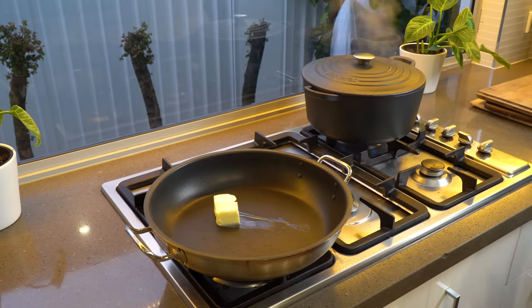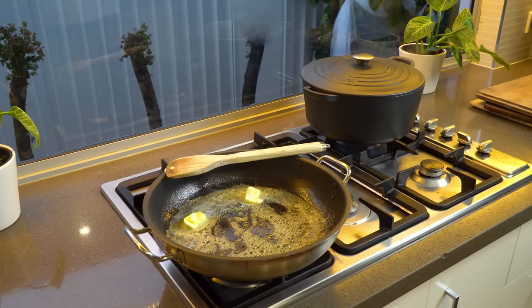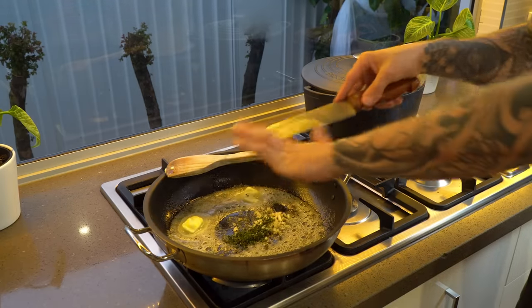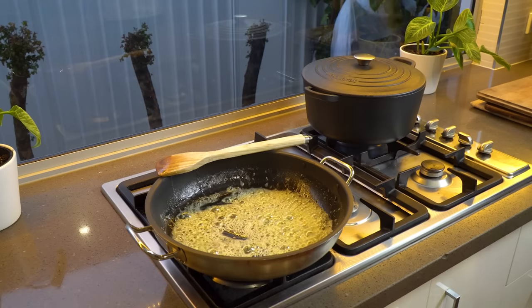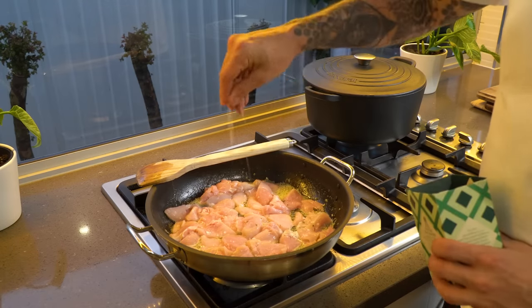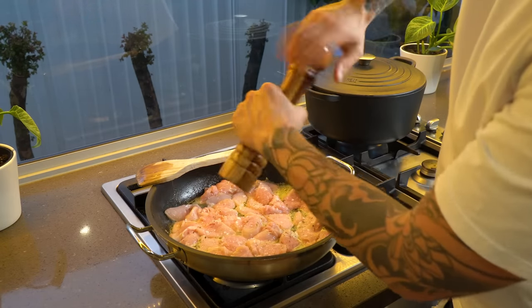Time to start cooking. In a saucepan over medium-high heat add your butter and olive oil, and once that butter is pretty much melted add your garlic and thyme and just sauté that for a couple of minutes so it gets nice and fragrant. Once that's been sautéed, add in your chicken. Once you've got your chicken in the pan, flatten it out nicely and give it a good season with some salt and pepper.